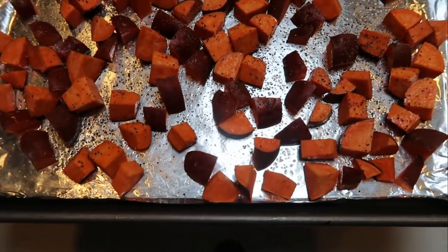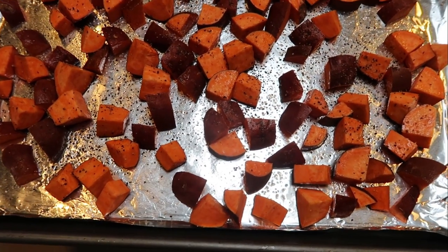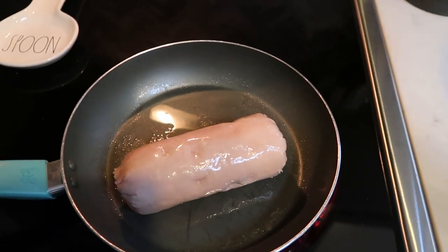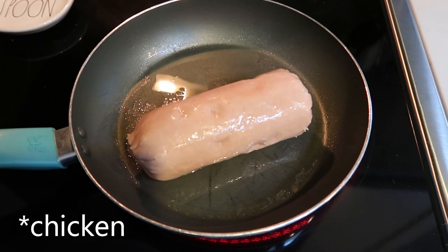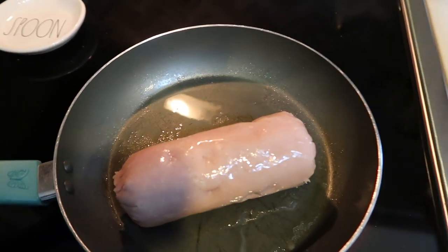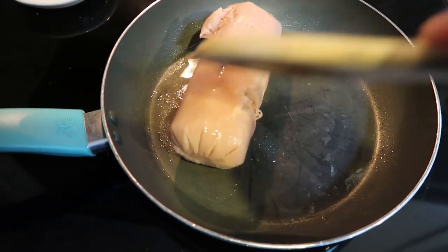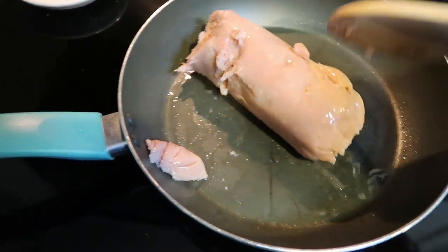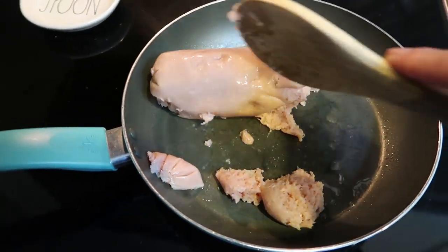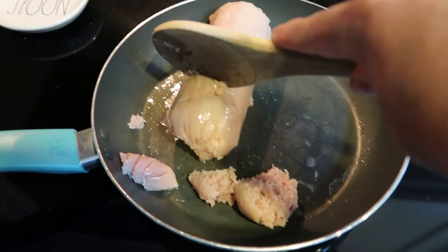We're getting these in the oven at 425, and while these are cooking, we'll start putting together the rest of our casserole. So I went ahead and added my turkey to a skillet, sprayed it with some nonstick cooking spray. I'm going to go ahead and get this broken up, then season that with the Dax Italian Blast. We're going to let this cook down just like you would if you were using a sausage, and season it ourselves to make our own sausage because we have to improvise with what we're buying right now.